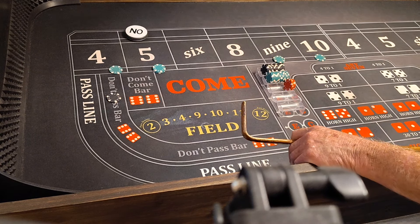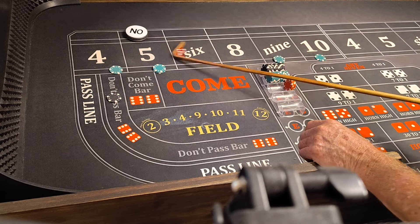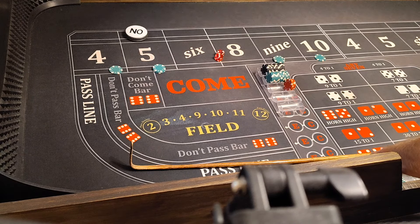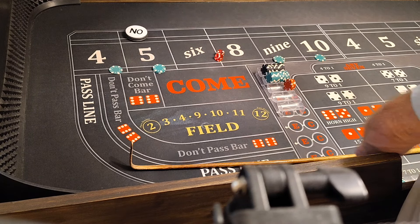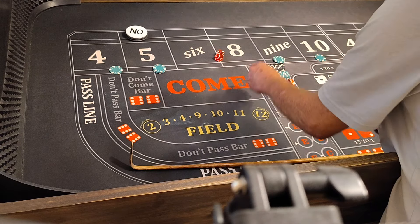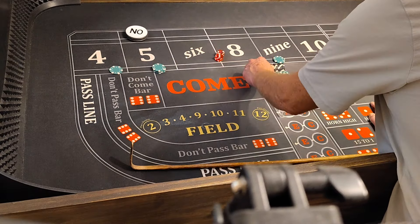Give me another 9. 9-4-10-5. 3-2-5. Front line winner. We lose $100, but we win $70. We'll take $75 for 5, and we'll press it a quarter. $100 on the don't. Our bets are working, we're all set.